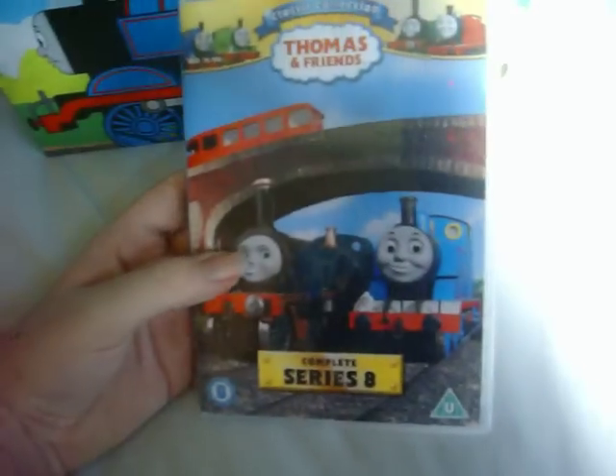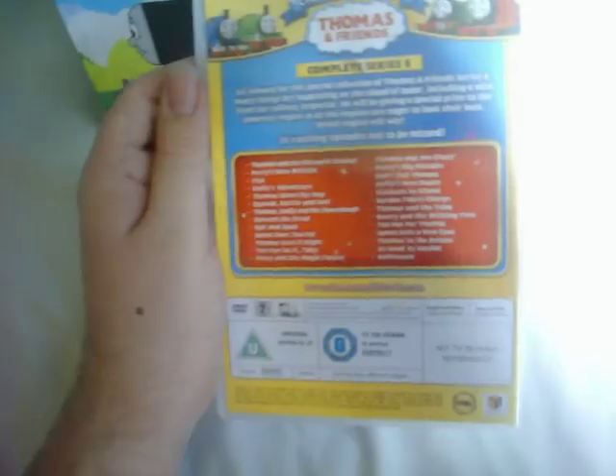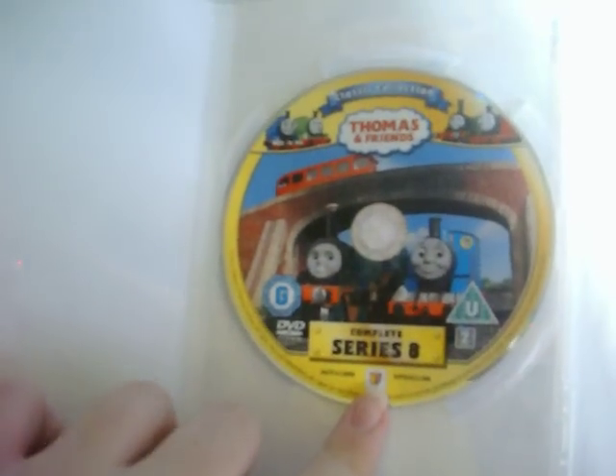Series 8 shows a shot of Thomas, Emily, and a bus which is possibly Bertie. Here's the front, the spine, and the back. Let's open it up — and here's the disc.